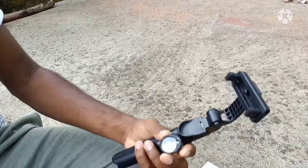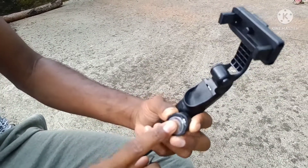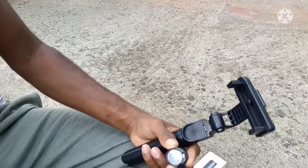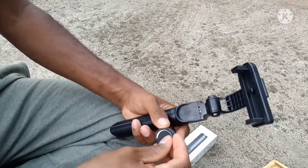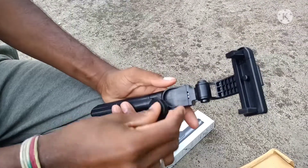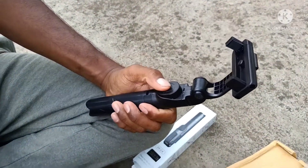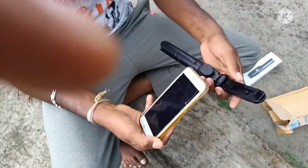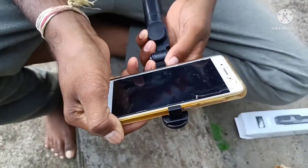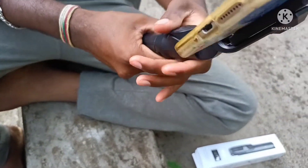I'm going to show you the Bluetooth connection with the battery, and the battery will be able to get the battery out. I will show you the battery.